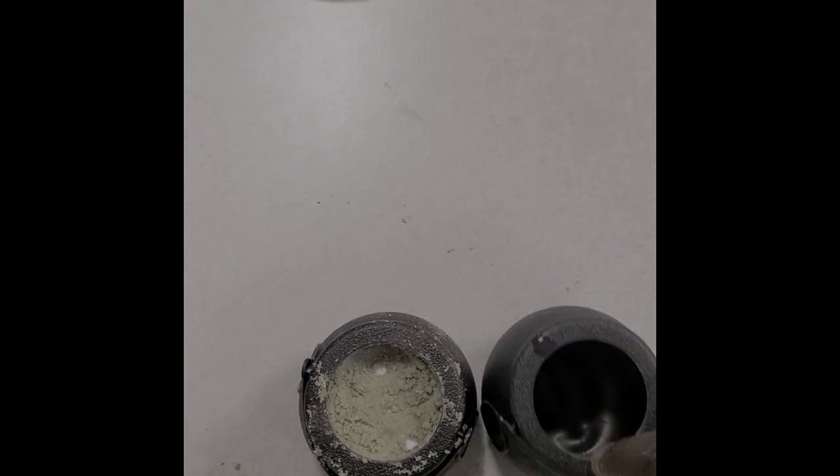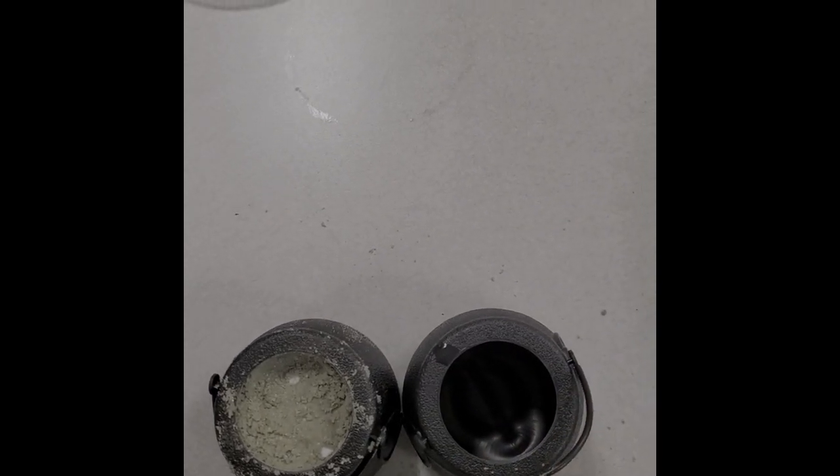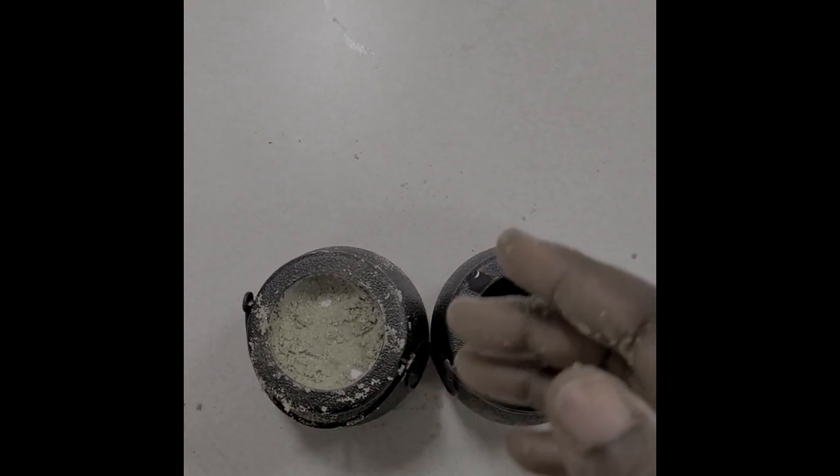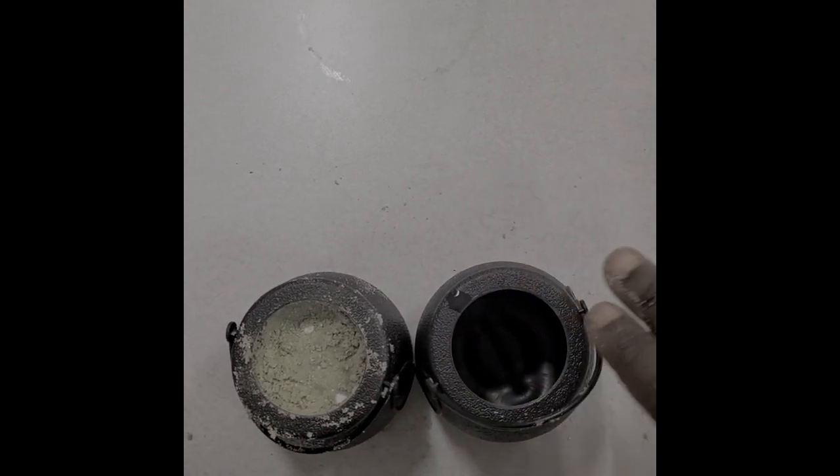You have two pots that you can fit your bath bomb in. However you want — using a spoon or your hands — you can fill up both bowls.